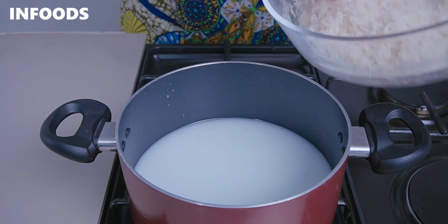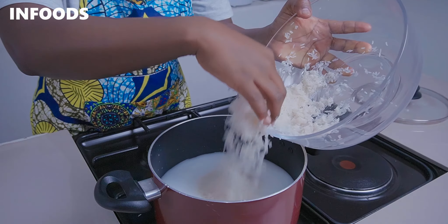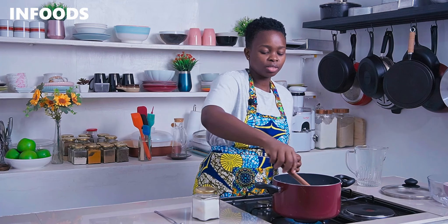Next, you're going to add in your washed rice and stir it into the water.